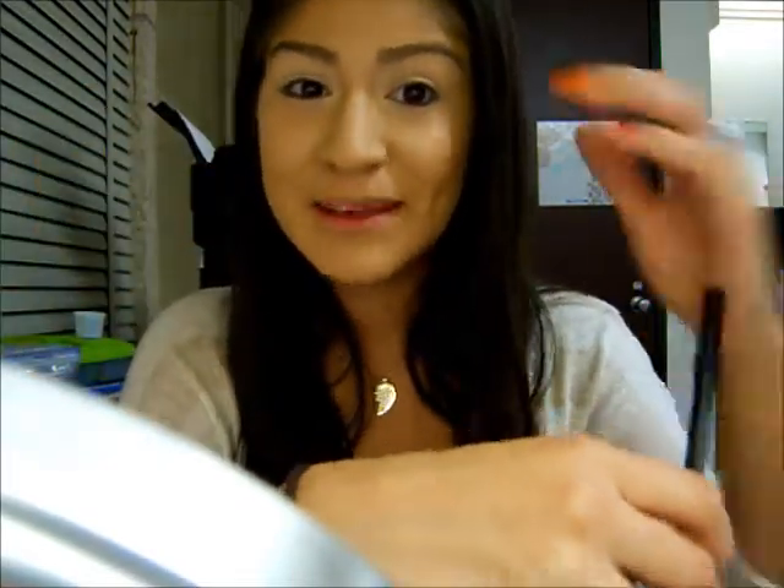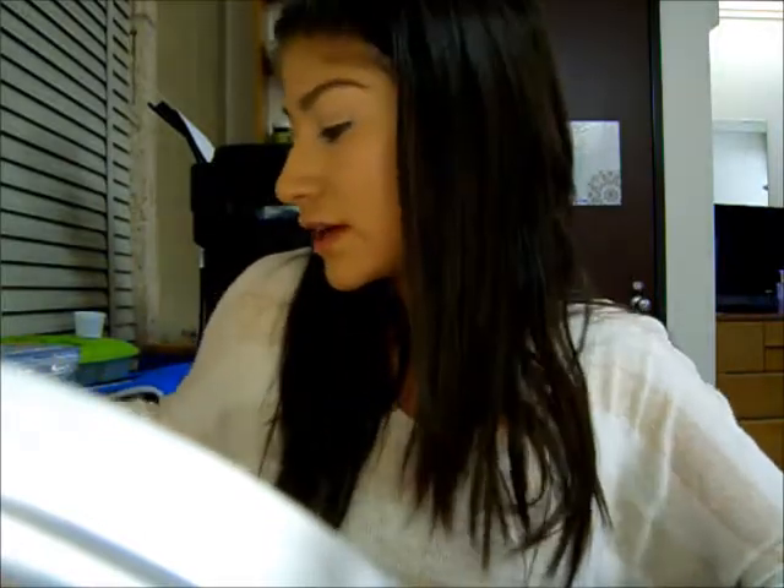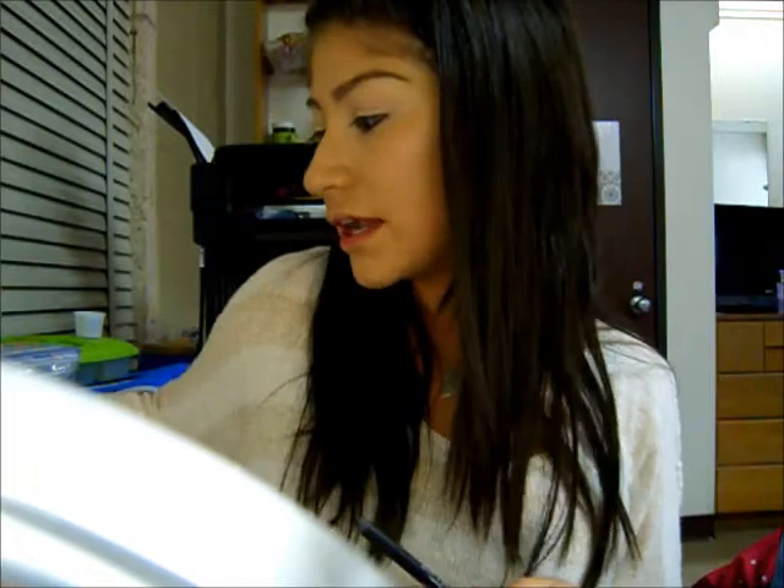My attempt at my first video has already failed because I started recording without the memory card in and my camera ran out of memory. Anyway, what I just did was I used Urban Decay's Power Potion in Eden to place it all over my eyelids to keep my eyeshadows from creasing and to last longer.